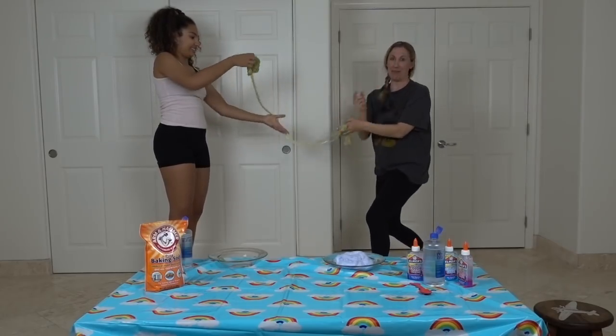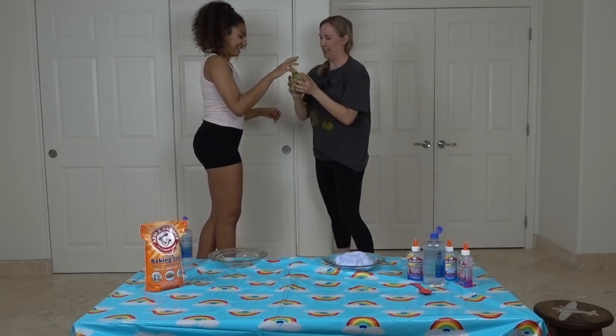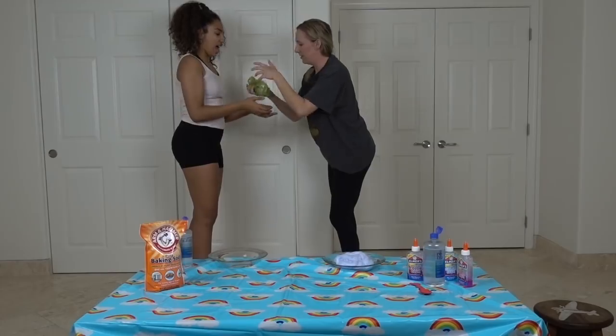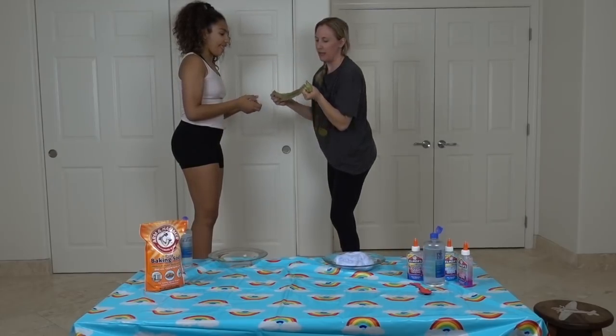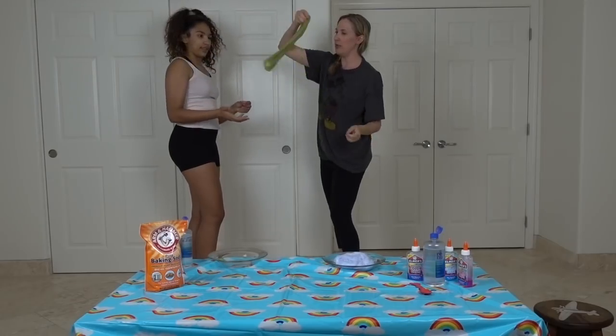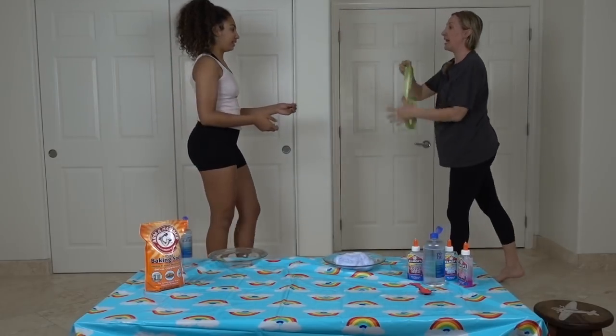We're going to have to practice and get back to you guys. Mine is not as elastic as yours. Do you want to try to jump rope with it? Let's play catch.